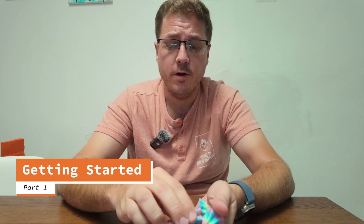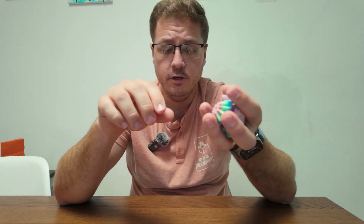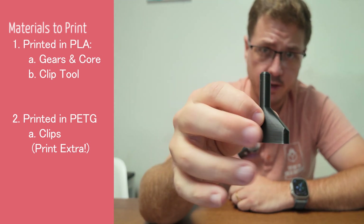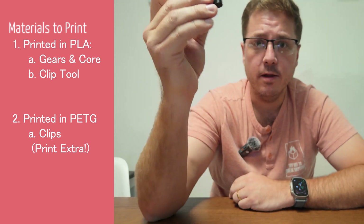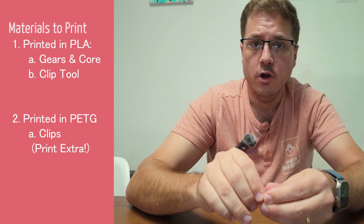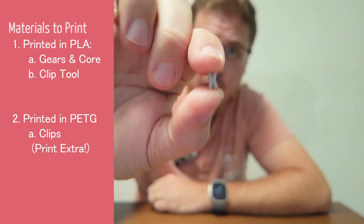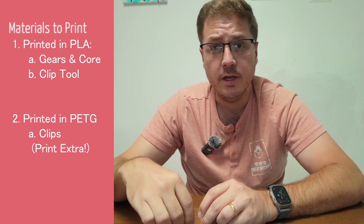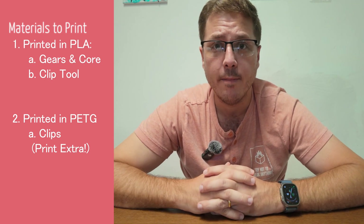First things first, you're going to print the Gear Rombo Jr. — it's going to be printed in PLA. You're also going to want to print this tool; I recently redesigned it to help with assembly and it should also be printed in PLA. Lastly, you'll want to print the PETG clips, which must be printed in PETG. I use the Elegoo Rapid PETG for the clips — that's been working for me. If you're still having issues after watching this video, try picking up some Elegoo Rapid PETG.